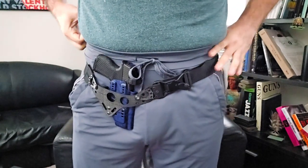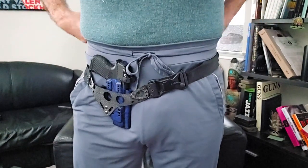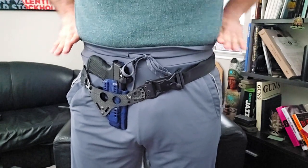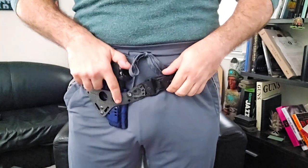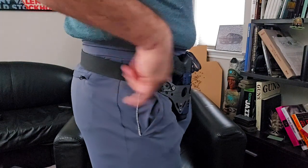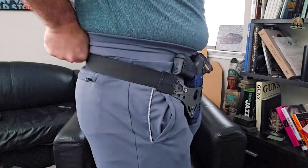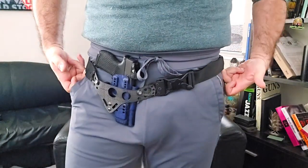I'm wearing light-colored clothing to give an idea of where everything falls. My belly button is here, and this is generally about the height that I typically wear my pants at my natural waist, which is just above the peak of my love handles. Because I've got these joggers cinched down it's creating a little bit of a muffin top, but that's not really relevant. For deep carry I still run the standard belt. My glutes create enough of a shelf that it holds the holster in place from sliding down in the back.